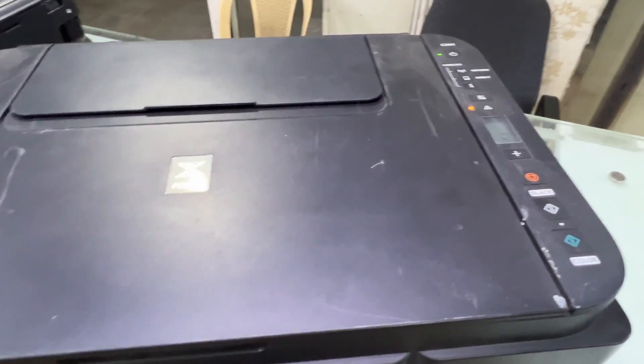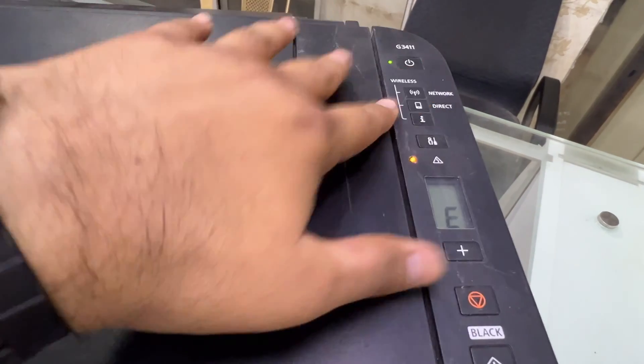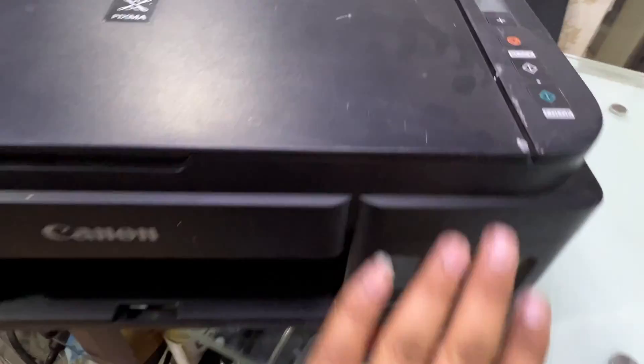Hello everyone, welcome back to channel. It's Bilal over here. Guys, Canon G3411 printer or any model Canon ink tank PIXMA.